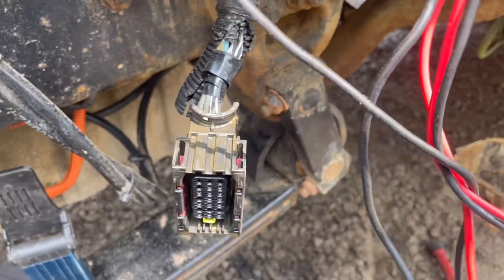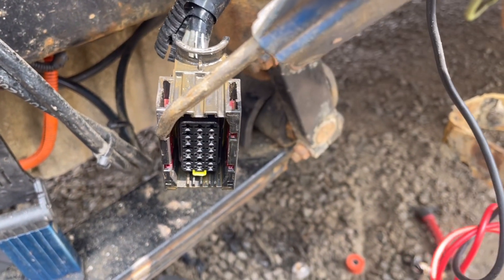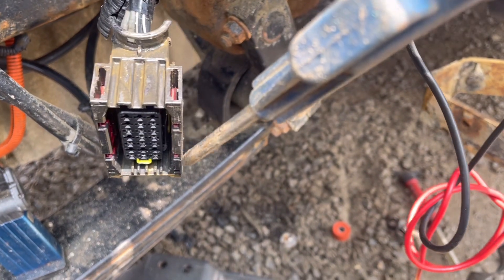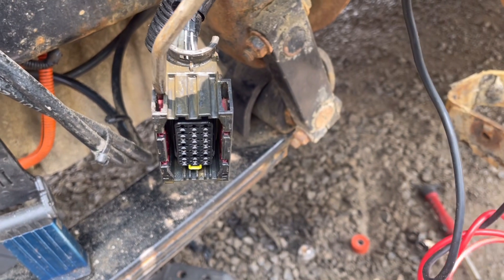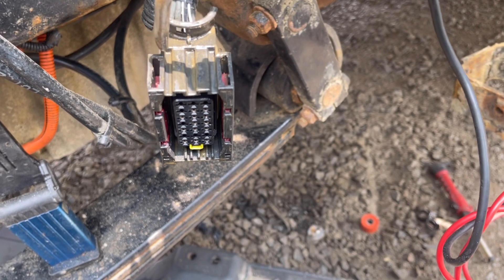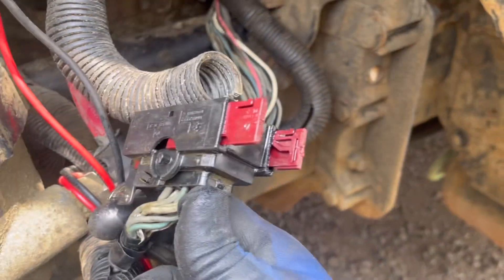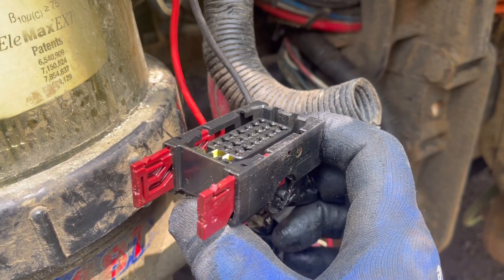Now for the task of reassembling this broken connector. It's pretty simple — first step is to free up these two red tabs on each side. I like to use compressed air to get rid of all the dirt and grime, and then apply some penetrating oil and move them back and forth to be able to reinstall the yellow cantilever assembly. If you can get these red tabs out without damaging them, you can clean them up and reassemble the connector.